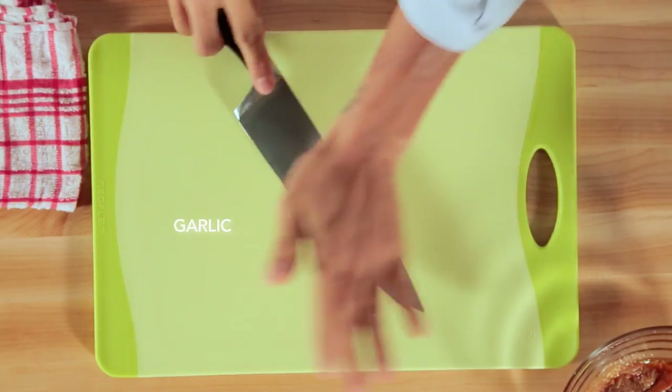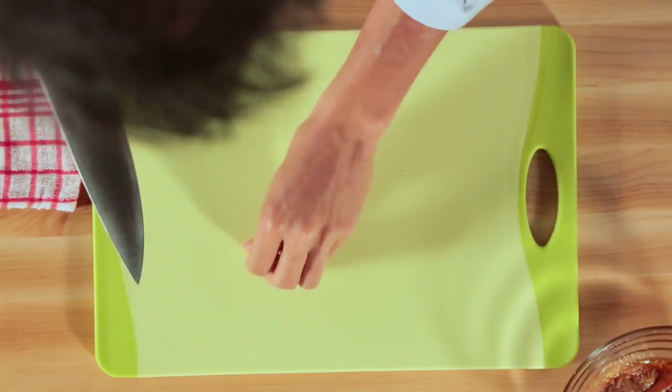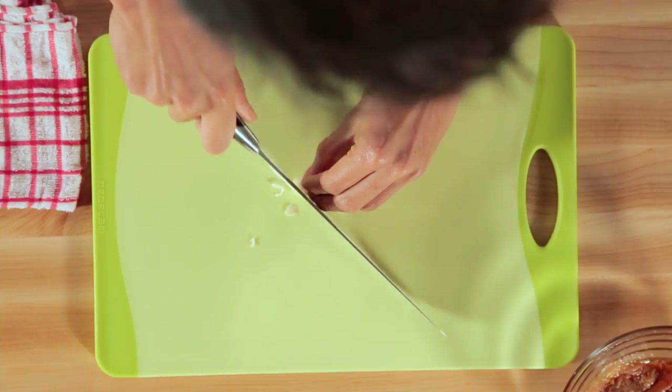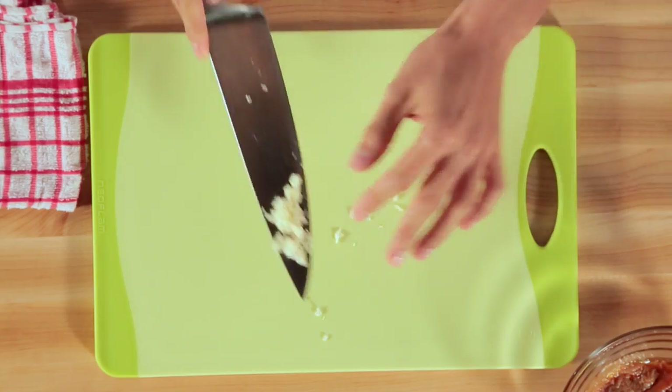One clove of garlic — the fastest way is to smash it. Just remove the top. What I'll be doing is mincing the garlic so it's very, very finely chopped. That's the meaning of mincing. Then add everything to the bowl.